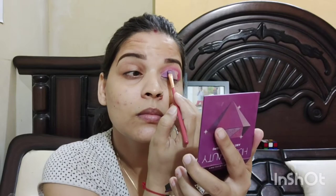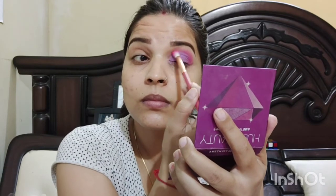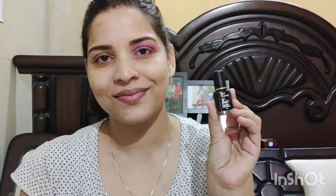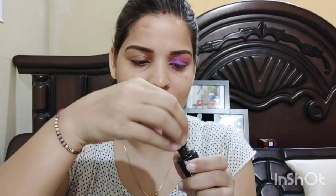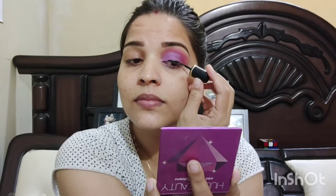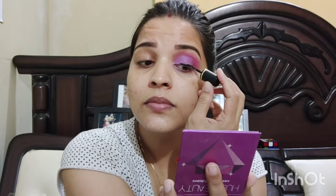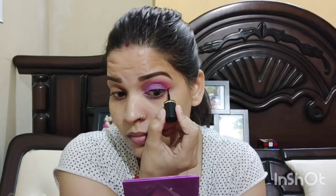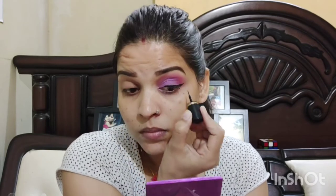I have blended it well using Blue Heaven eyeliner, which is very good and affordable. I will draw a little bit of a winged liner like this. I have applied the eyeliner and one eye makeup is done. The other eye makeup is done off camera as it is very long. Now let's move on to the face.